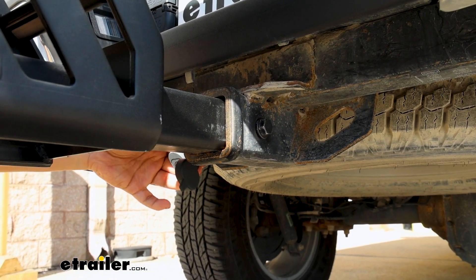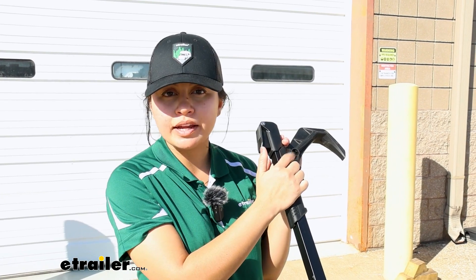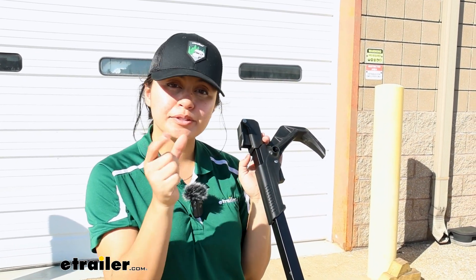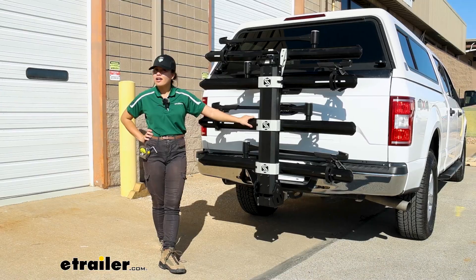That way, everything is keyed alike without having to get anything extra. Those four lock cores are going to go right here on the front hook of your Uno trays. They're going to arrive empty, so just grab those and pop them right in when you're ready to secure your bikes.